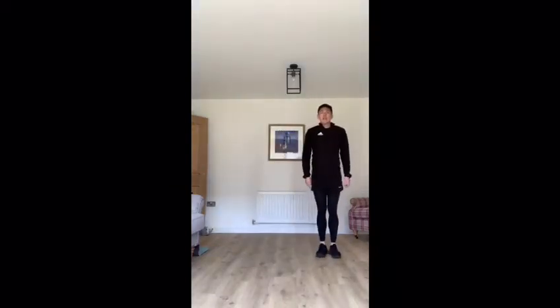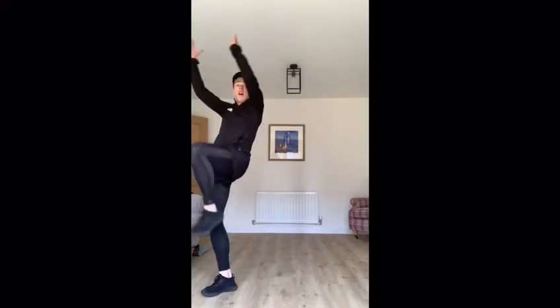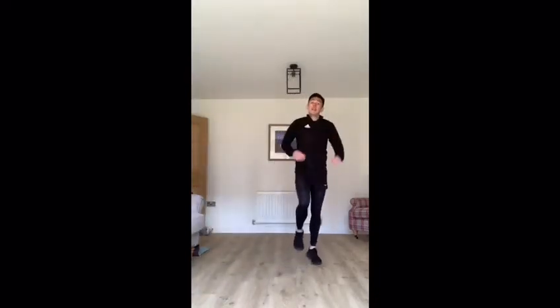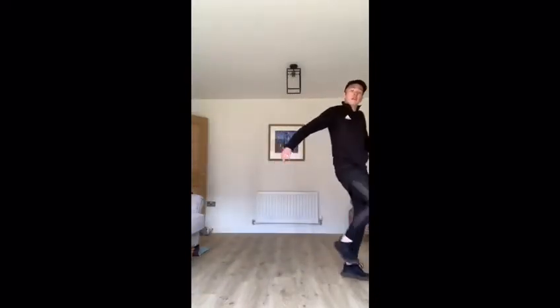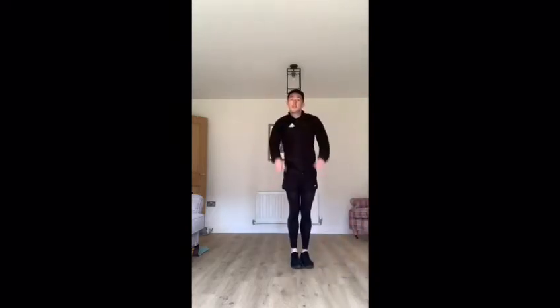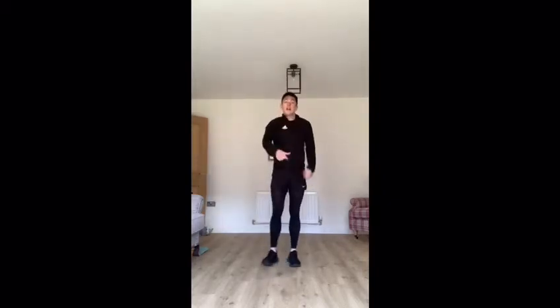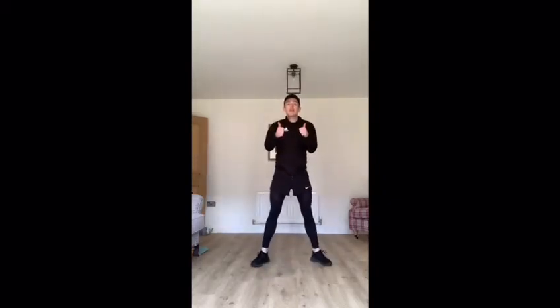The last move we need to learn is a walk to the corner. You give one, two, three, knee up, back, two, three, together, to the side. If you want to walk to the corner and give a whoop, that would be great as well. I think we're ready — enjoy everybody, here we go!